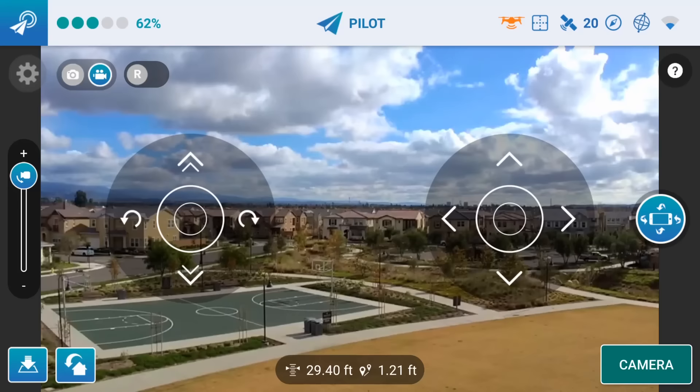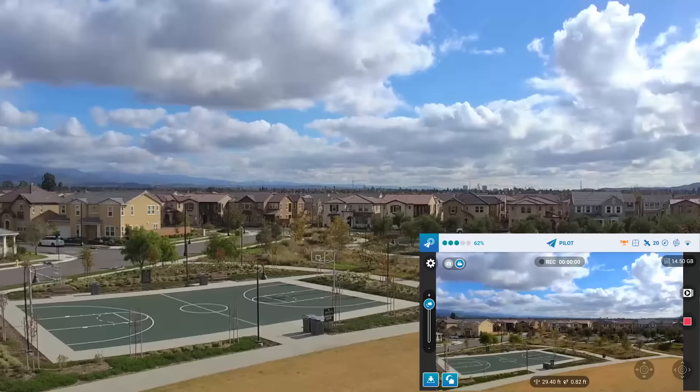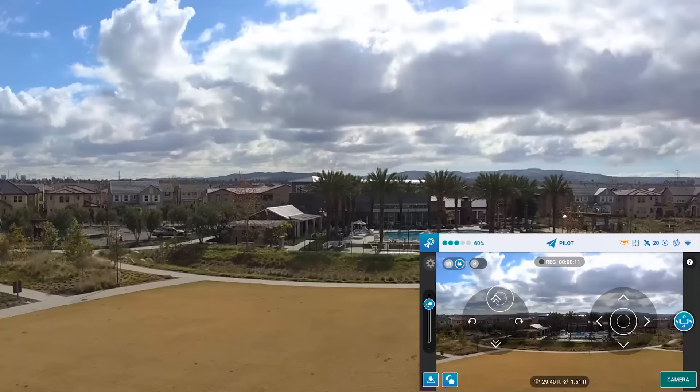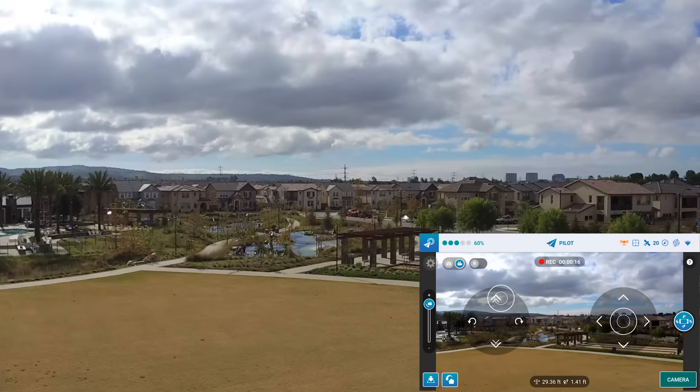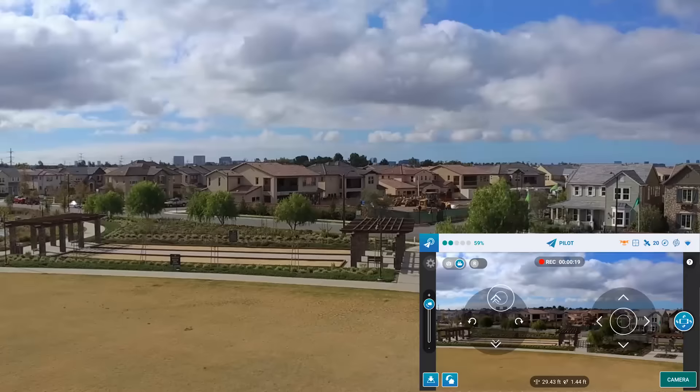I forgot to record, so I'm going to record this. Okay. Let's see if I can yaw to the right. There we go. So I'm trying to yaw as slowly as possible. The video looks pretty stable from my perspective.